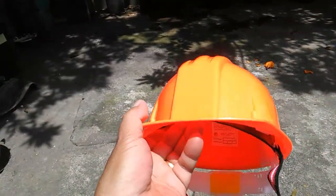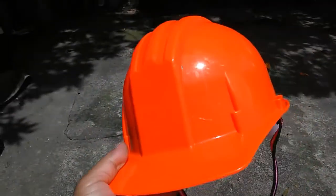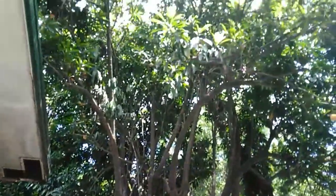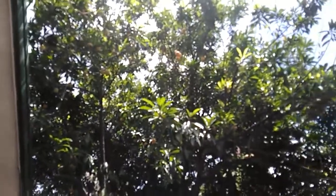It looks like I'm going to a construction site, but no — I just need this for protection. There is this huge Chesa tree serving as shade here in this portion of my garage, and the grapes in containers are below it.